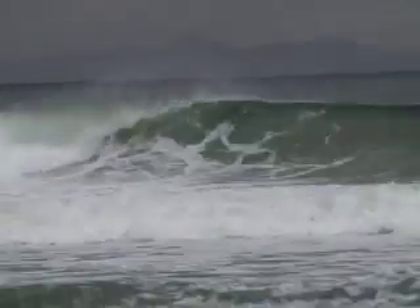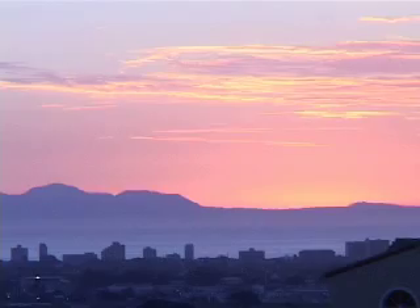We are here in the Boerland in the lovely town of Somerset West. We come tonight to interview one of the shapers of Boerland, Bruce Trevenor. He shapes Brewski, and on our way we came across this absolutely magnificent sunset as you can see.